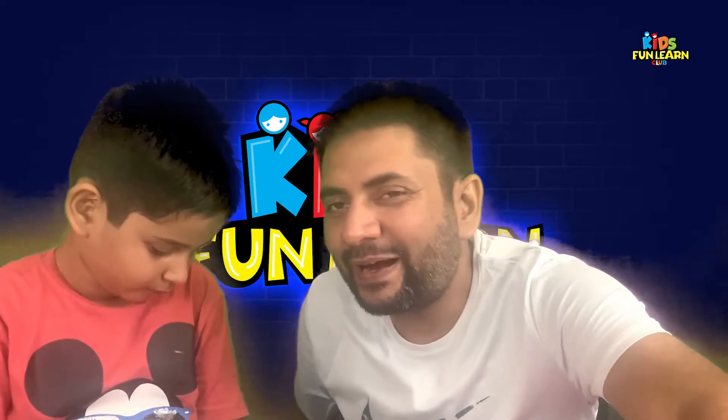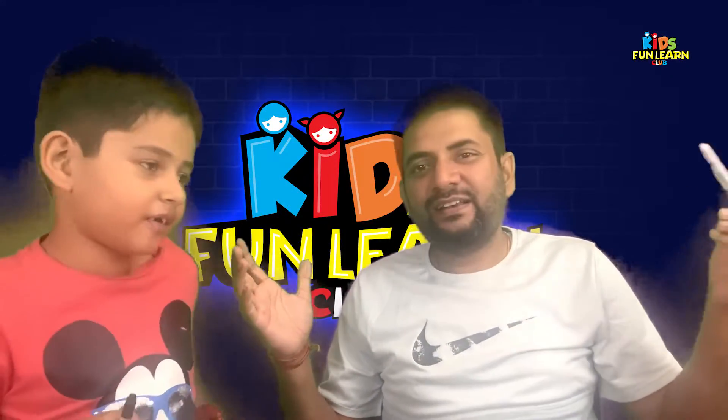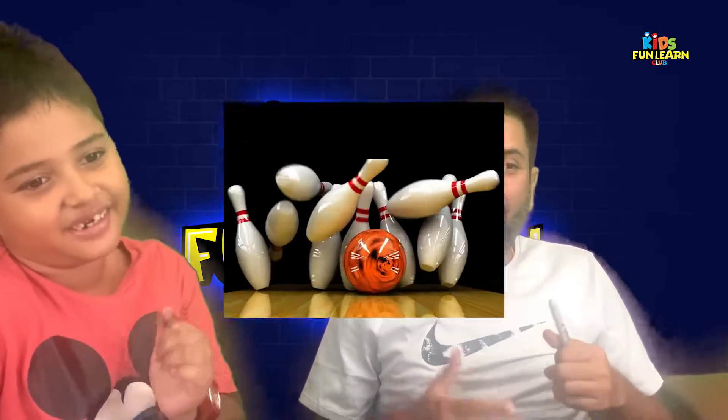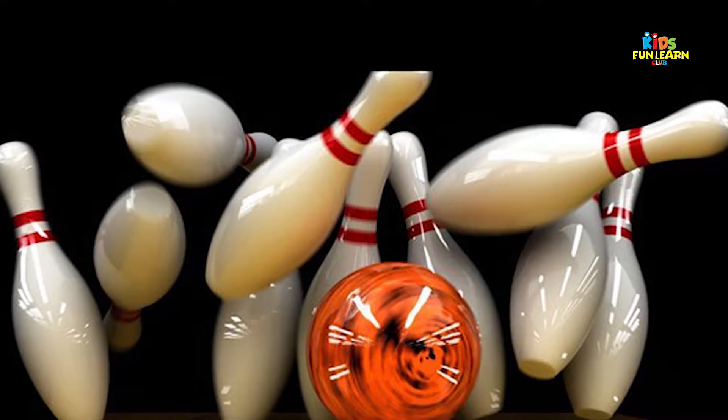Hello friends, welcome back to Kids Funland Club and our world of amazing learning and fun activities. Today we will be drawing a bowling ball and a pin.